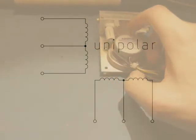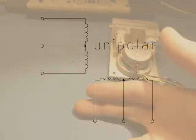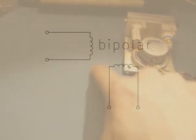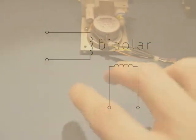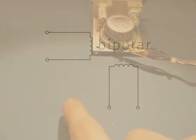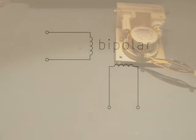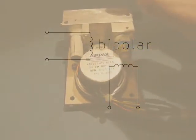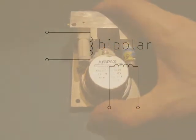You only get about 70% torque from a unipolar configuration versus a bipolar stepper motor, which basically dispenses with the center tap. You've just got one coil with no center tap — just two wires — and then that again. But with that, you have to reverse the direction of the current for each step, which makes it a bit harder to deal with. But it gives you much better efficiency.